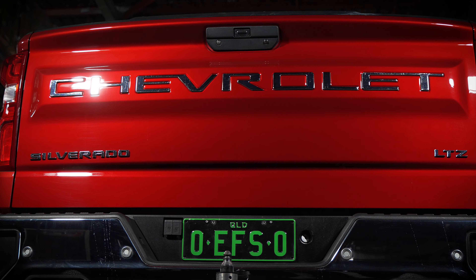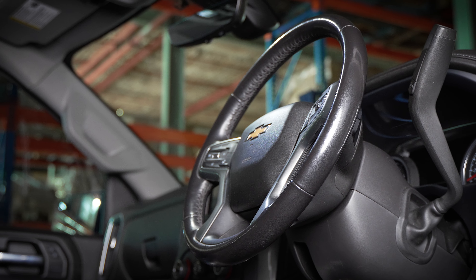So it's only missing one thing. We're going to sort that out. Stick with us. Unless you've been living under a rock, you know what this rig requires — the mighty EFS MRP 2.5. And it's the latest addition to our range for the Chevy Silverado.